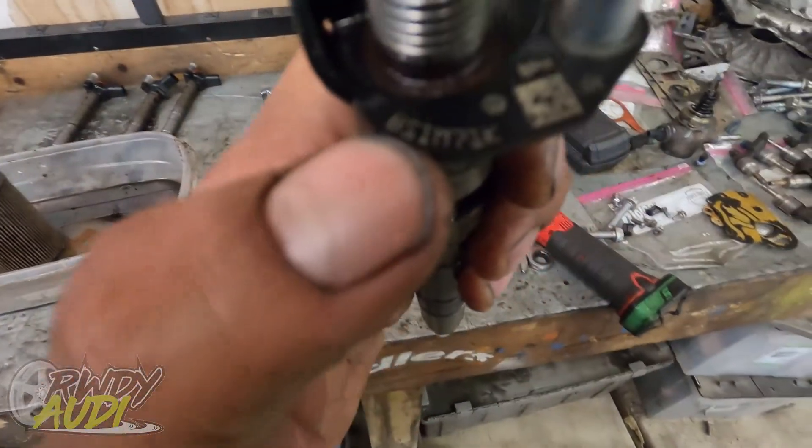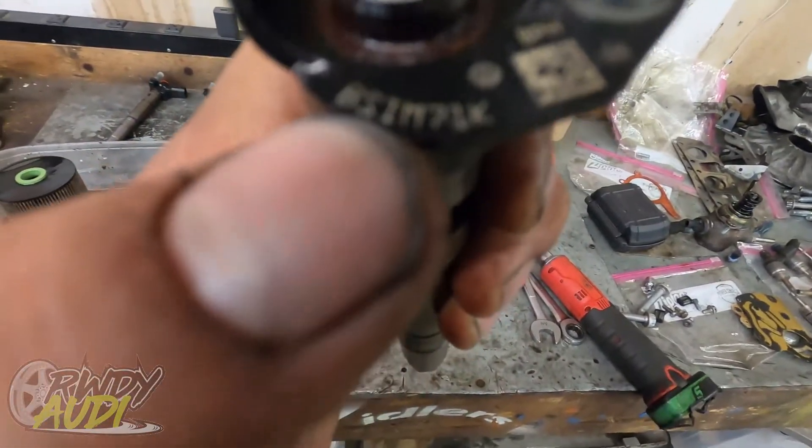Hello everybody, welcome back. So you have a Volkswagen TDI and you put new fuel injectors in it. Before you can just fire the car right up, you got to tell the car that you put new injectors in it. And the way you do that is there's a code on the top of the injector right here.